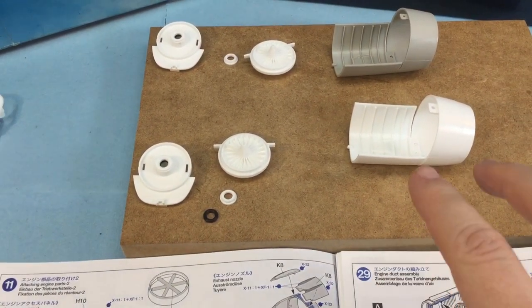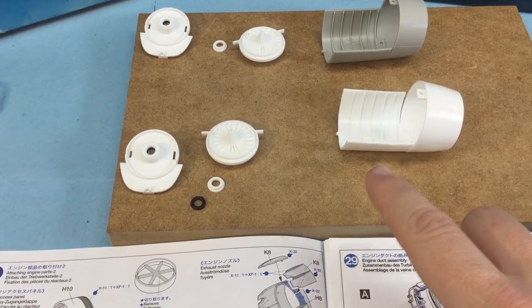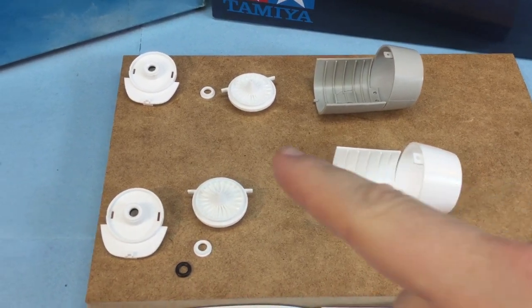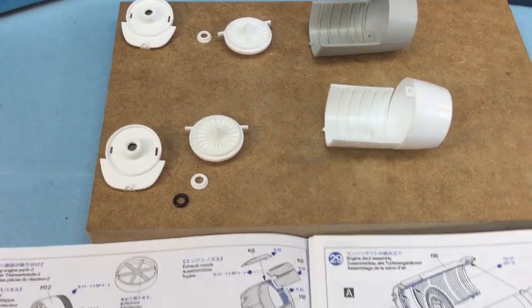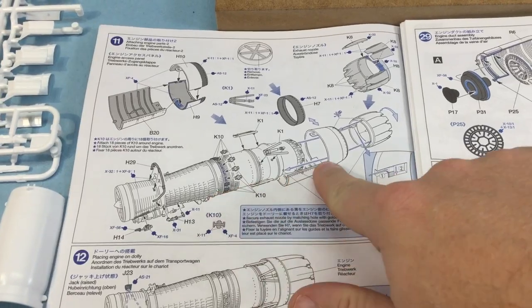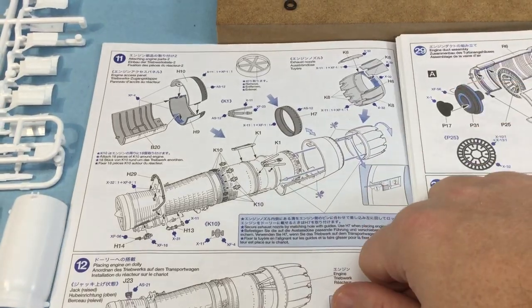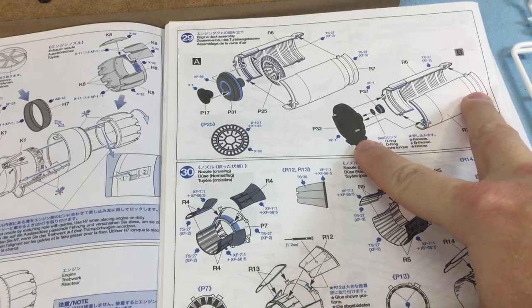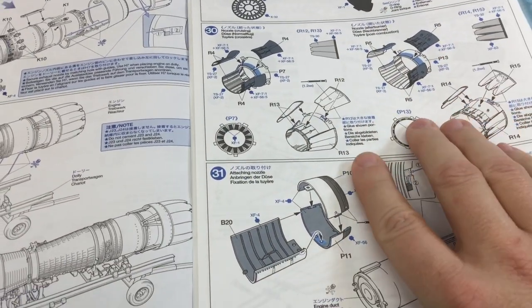The CJ kit is grey and the Thunderbirds kit is white, but the pieces are pretty much identical. As you can see, I've got all the pieces needed to accommodate the stand. The CJ kit is really intense for the engine — it's made for displaying the engine — but all I'm going to need is the core piece to eventually put into the aircraft.